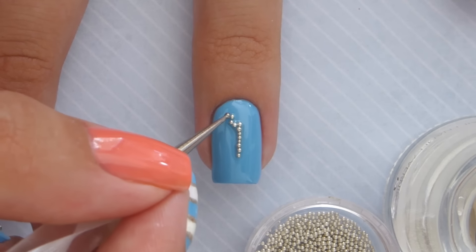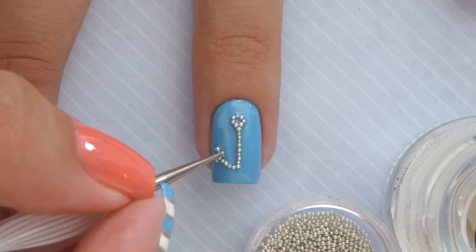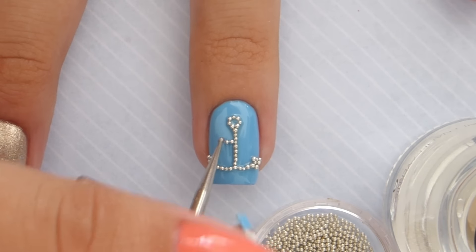Do the line down the middle, a little circle at the top, lines with arrows on top coming out from the bottom, and a short horizontal line across the middle.